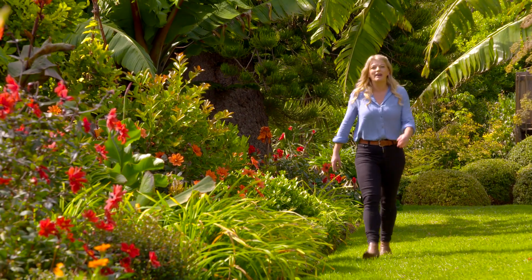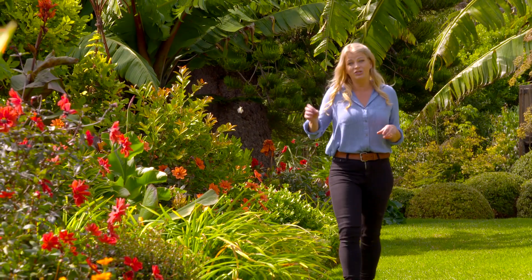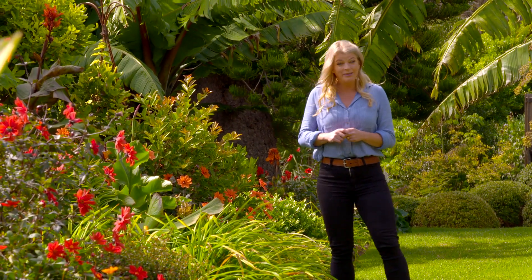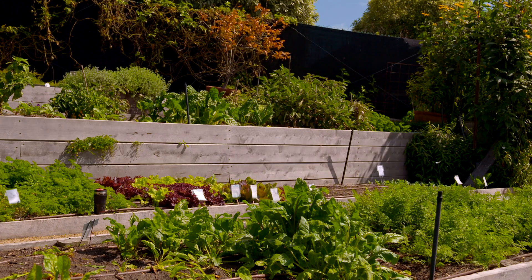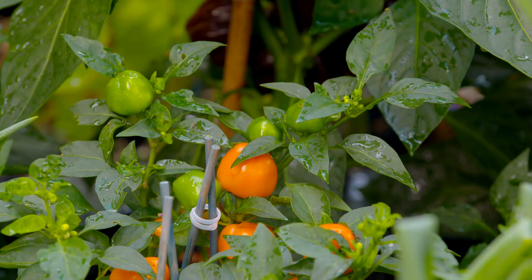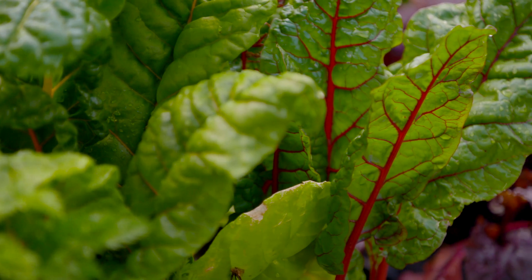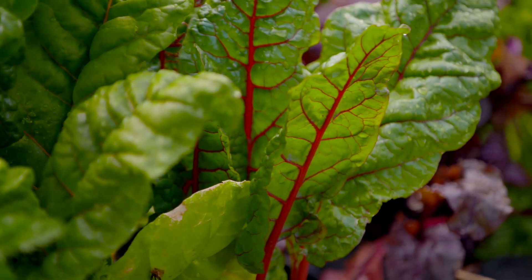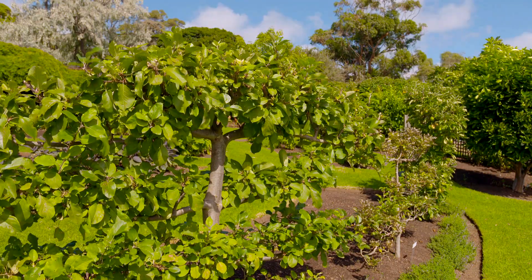We all know that growing your own food is great fun for the whole family and just so satisfying to be able to harvest your own produce, but it now seems more important than ever to grow your own fruit and veggies. The Diggers Club is the country's largest community of gardeners and they've been helping Australians grow tastier food for over 40 years. So I've come to Diggers HQ in Heronswood, Victoria to get some homegrown inspiration.